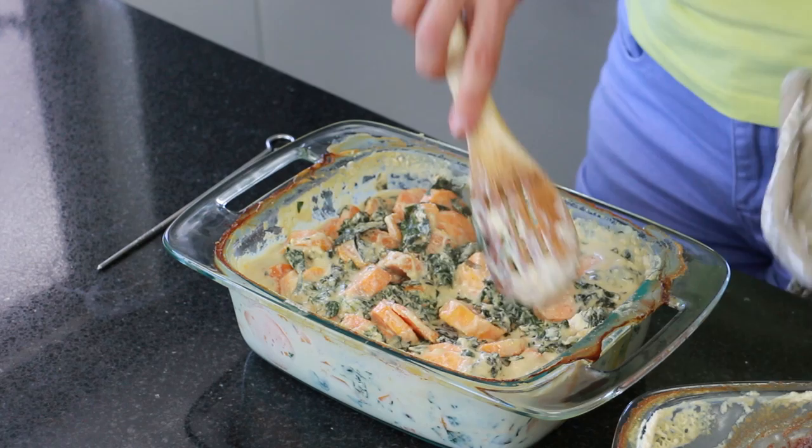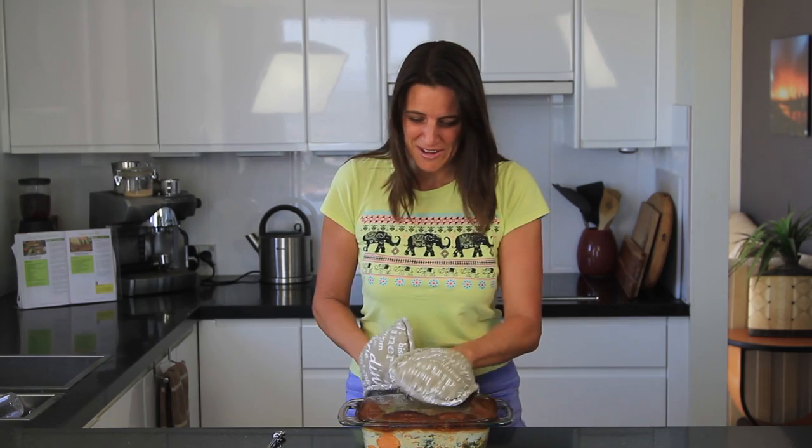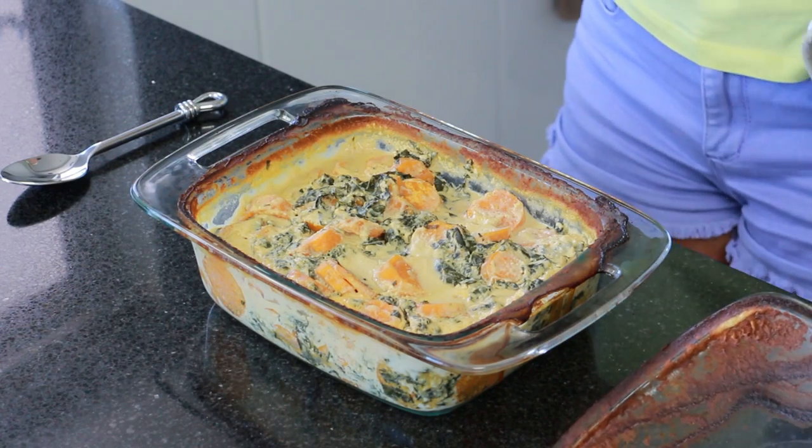I'm going to put this back in the oven for about another 20 minutes and it'll be ready to serve. So this has been baking for a total of 50 minutes now. Remember at that half hour mark, just check it every 10 minutes or so to make sure it's cooked to your liking.